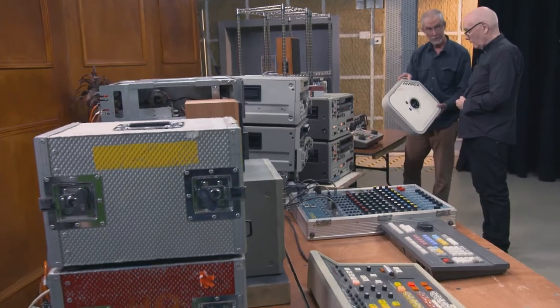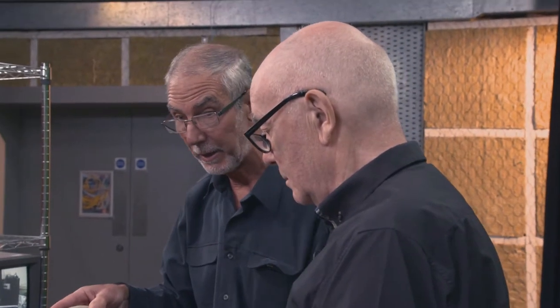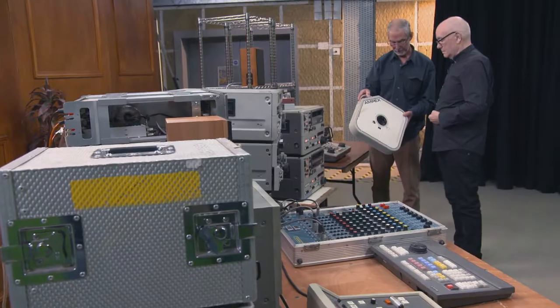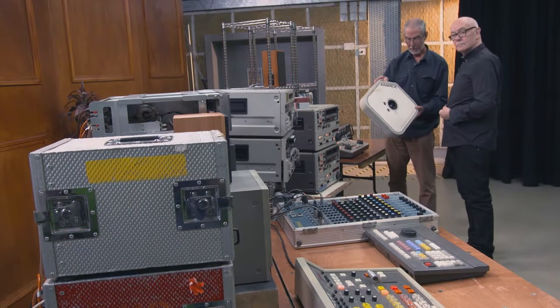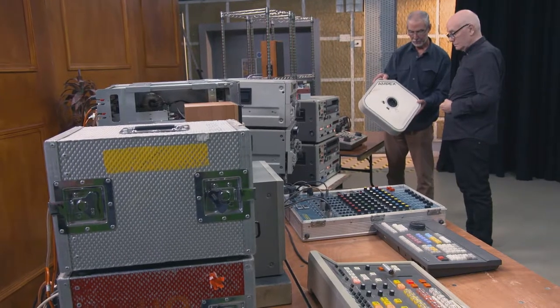Now this format was invented — or worked on — by a chap called Ray Dolby. Dolby is a name you probably know, more associated with audio. But back in the 60s, Ray Dolby was working for Ampex and their development team came up with this format, and this was the first broadcast videotape machine.